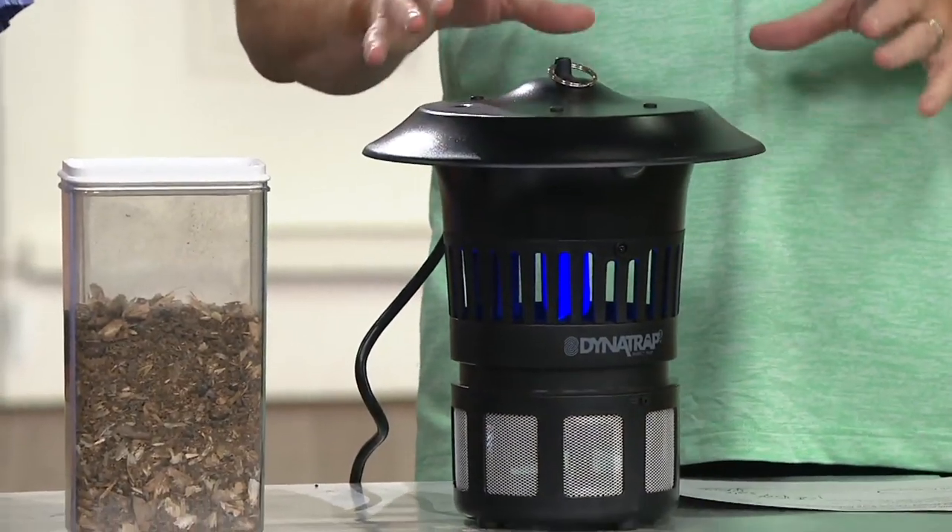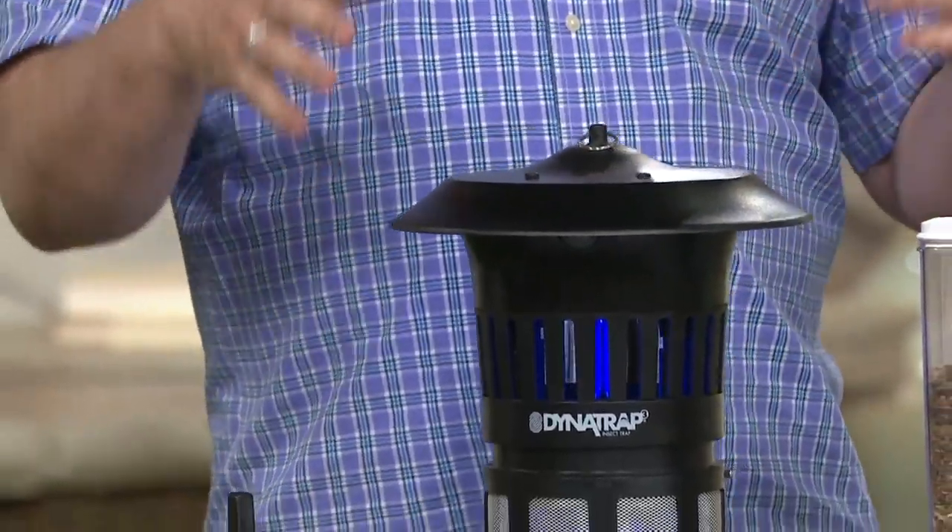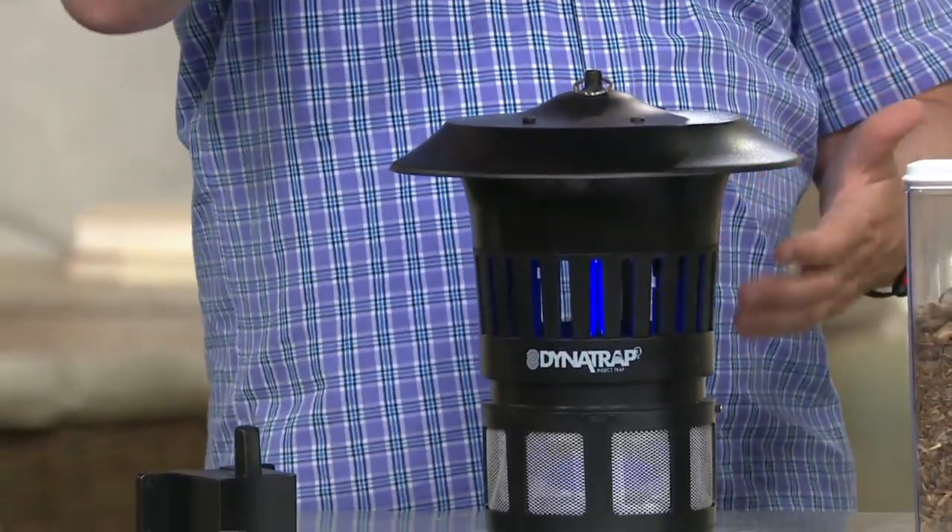What do I do when I first get it at home? Determine where you want to put it — 20 to 30 feet away from where you'll spend your time, about three to six feet off the ground. That's what we call the fly zone. We give you a chain to hang it from.